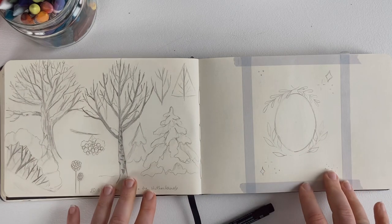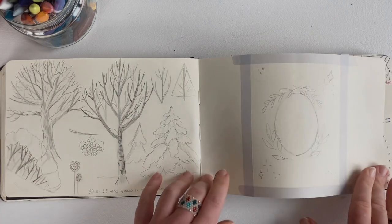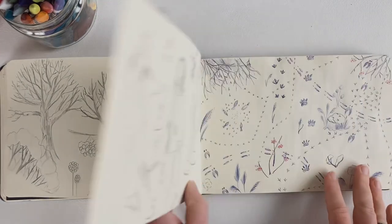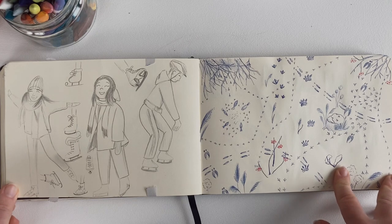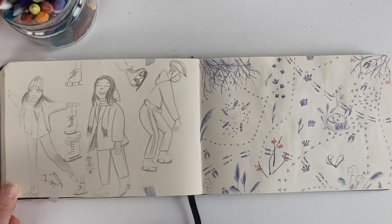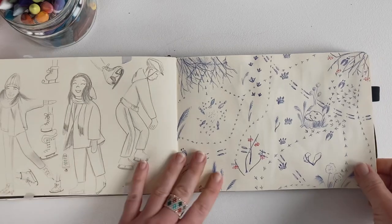And here are snow tree studies. There is no snow in Amsterdam this year, so there is no snow in my illustration. And this is footprints on snow in the forest. I like this — I made it with a pen, just without a sketch. I just put some ink on the page and I think this turned out beautifully.